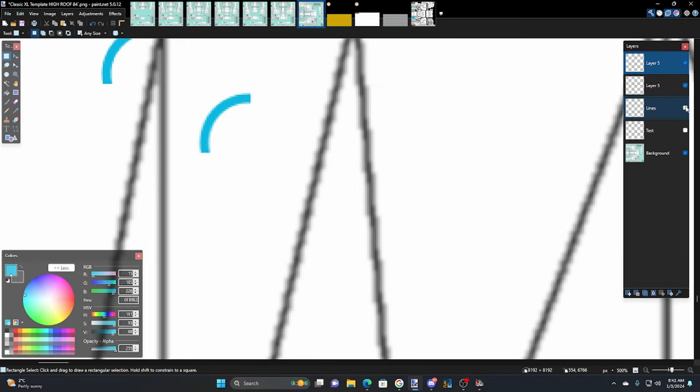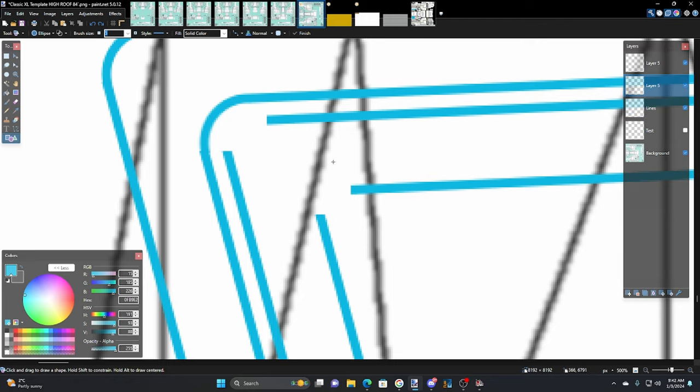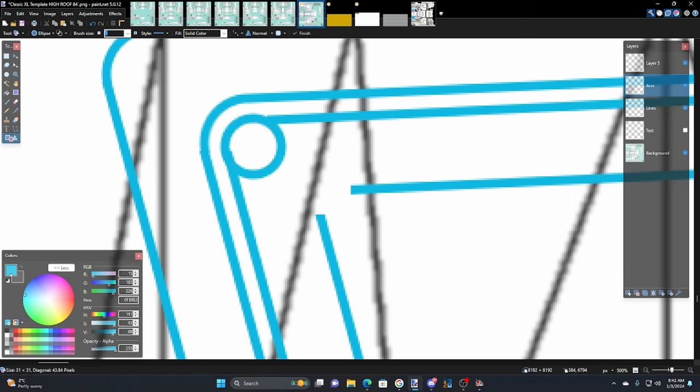Oh no — I put it on the wrong layer. Undo, undo, undo. Let's go to the right layer first — make sure we're there. Let's call this layer 'arcs' to keep myself sorted. I'm also adjusting my posture — I usually have tunes playing while doing this and just having a good old time.